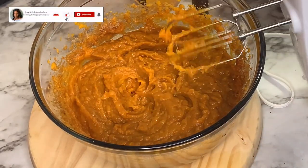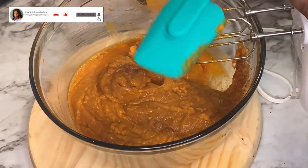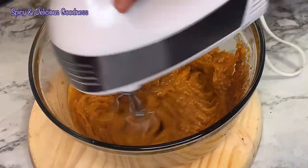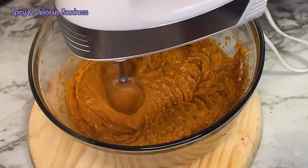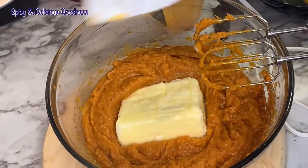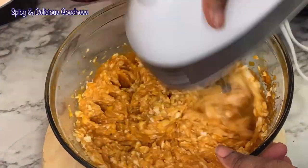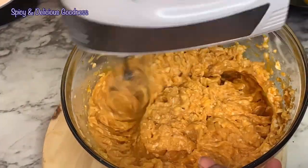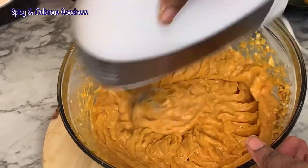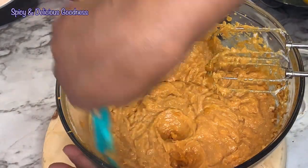Once in a while you need to stop and scrape the sides so that every part will be properly mixed in. After mixing in the sugar for a few minutes, I'm gonna add a cup of butter. The butter should be soft at room temperature or you could use melted butter. Because my sweet potato is still warm, it's gonna melt the butter and the butter is gonna incorporate in nicely.